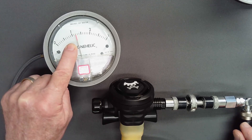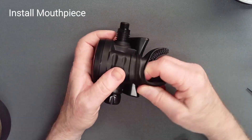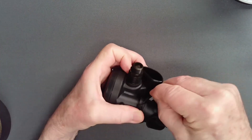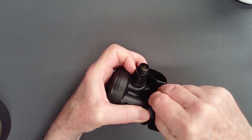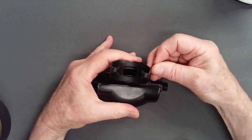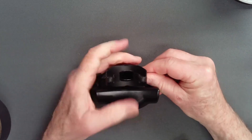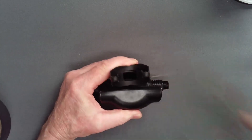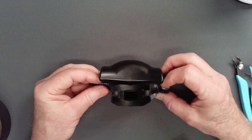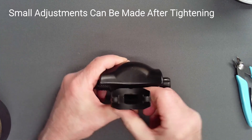Therefore, this regulator should always be dived with no less than one quarter turn added to the knob. Once the second stage is tuned, install the mouthpiece and secure it with a zip tie. Tighten it firmly and clip the end of the zip tie with side-biting shears. Check that the wings of the mouthpiece remain symmetrical after tightening. You can adjust the position of the mouthpiece slightly by pushing on the protruding zip tie lock.